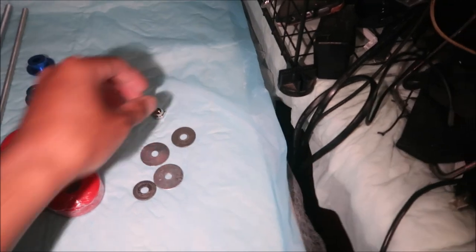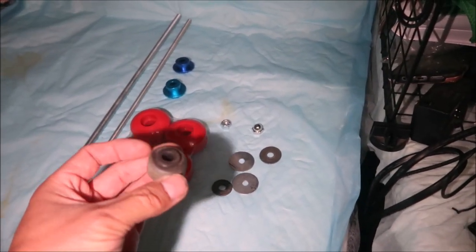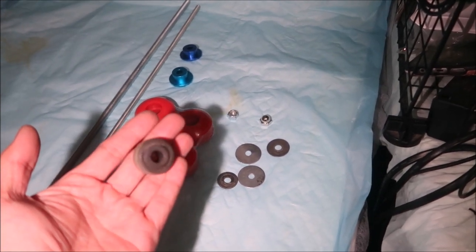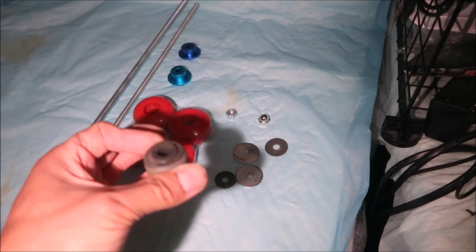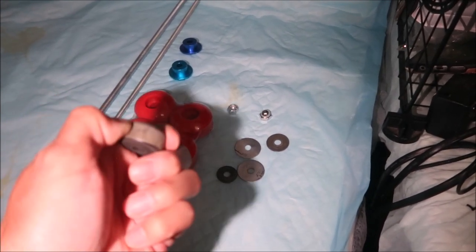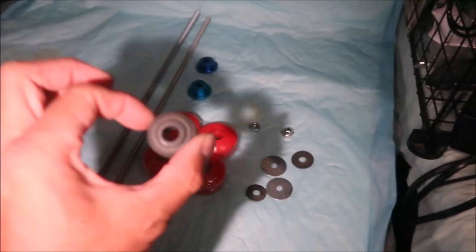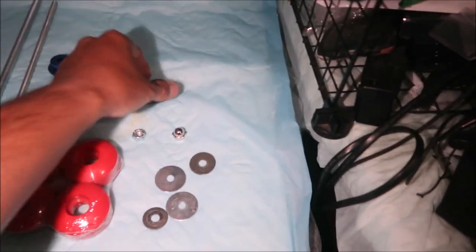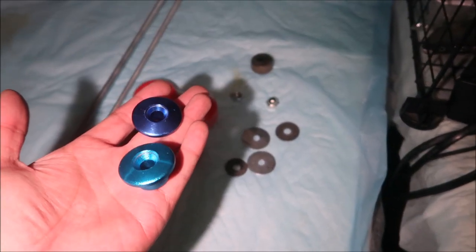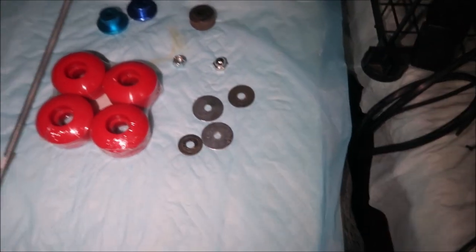You'll also need an acorn nut or cap nut. Basically you're turning the rod into a custom-size bolt. The cap nut also helps it slide since it's nice and smooth on top. For a spacer on one side, I'm using a sway bar bushing — those little donut-shaped bushings. Use the stiffest one you can find. On the nut side, I've got these other spacers.